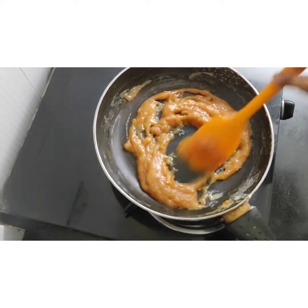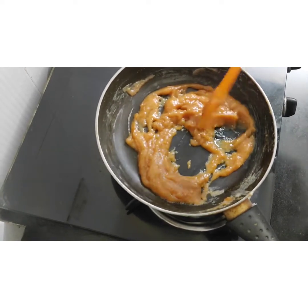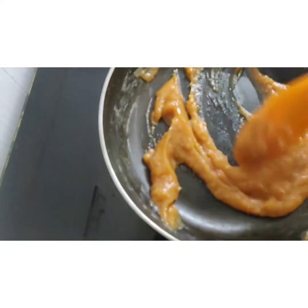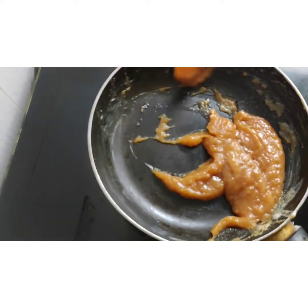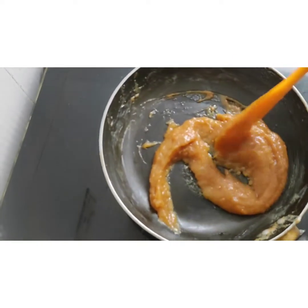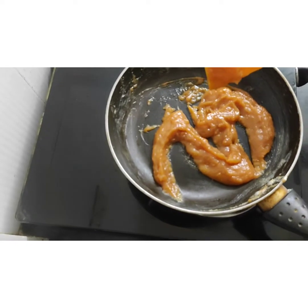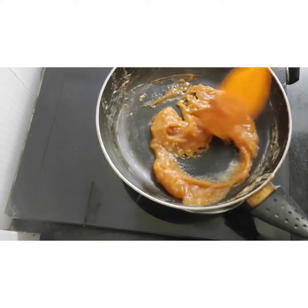Mix it properly — the butter gives a nice shine and taste. If you find it a little thick, you can add more cream, but after cooling it will get a bit more thick, so keep the consistency according to your choice.